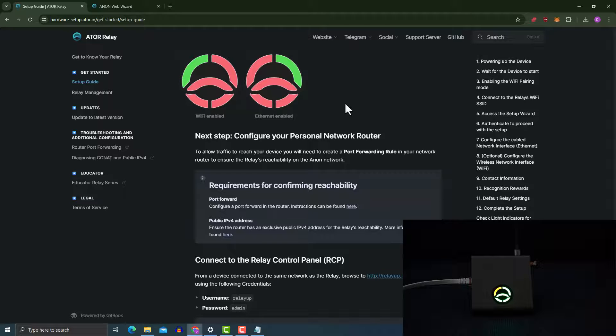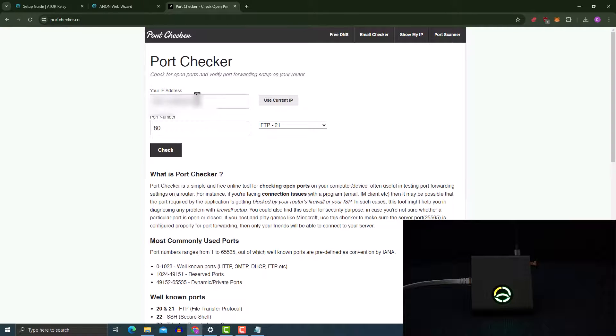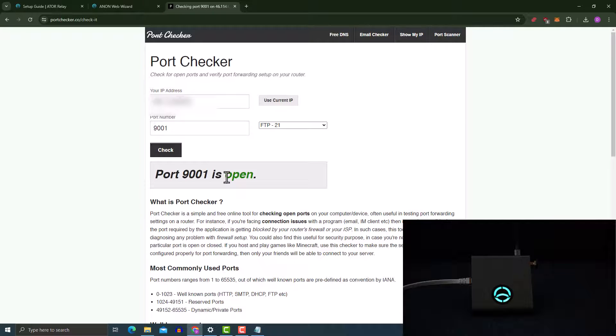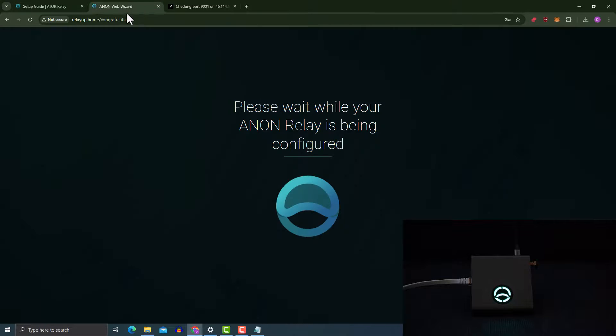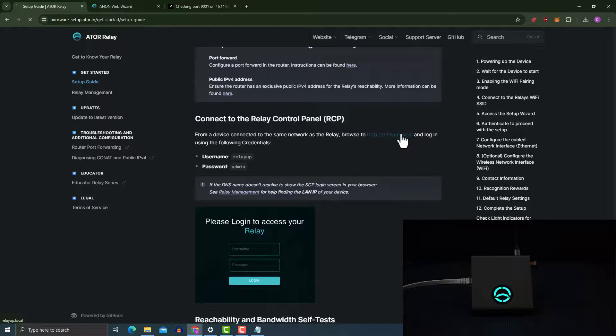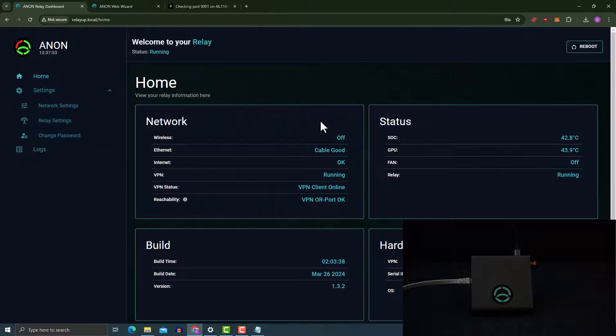I've now done the port forwarding on my router. To verify it's working, go to portchecker.io and enter port number 9001, then click 'Check'. In my case the port is open, which means my relay is up and communicating with the anon backend. Next, open relayapp.local — you can click on the URL directly. I'm now connected to the dashboard. I'll put in the password 'admin', click 'Login', and close the save prompt.